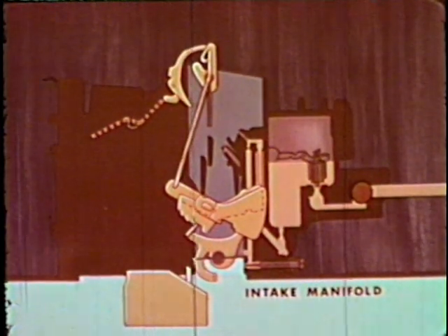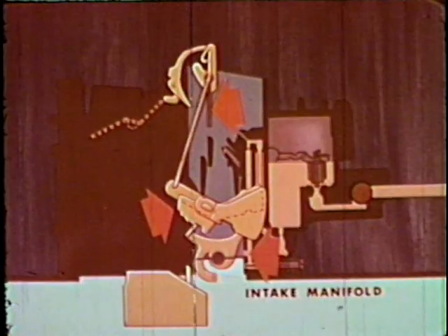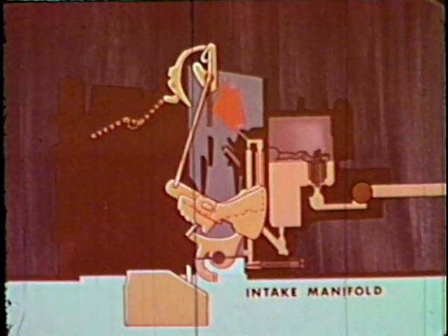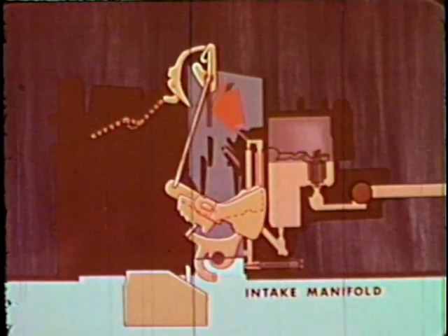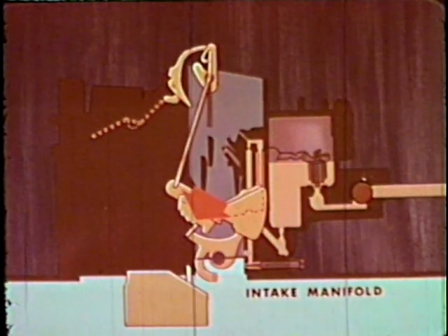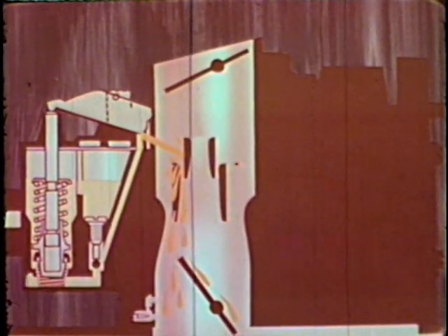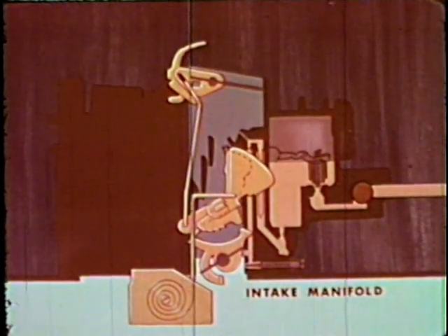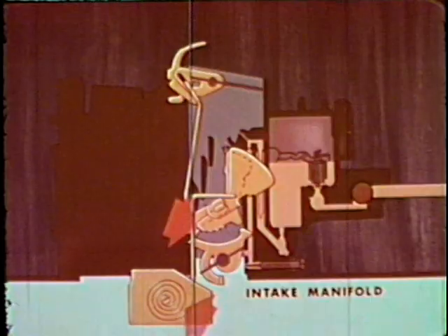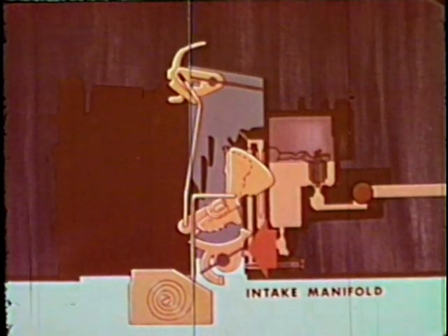This is a cutaway diagram of the Quadrajet carburetor, and it illustrates the positions of the choke, throttle valves, and fast idle cam when the engine is cold before starting. The choke valve is wide open and it cannot close until the accelerator is depressed to rotate the throttle lever away from the fast idle cam. Depressing the accelerator releases the choke linkage and causes a quantity of fuel to be discharged from the accelerator pump into the manifold as an initial fuel charge. With the accelerator released, the choke valve has closed, and thermostatic coil tension has raised the fast idle cam to its high step, holding the throttle valves slightly open in their best position for starting and warm-up.